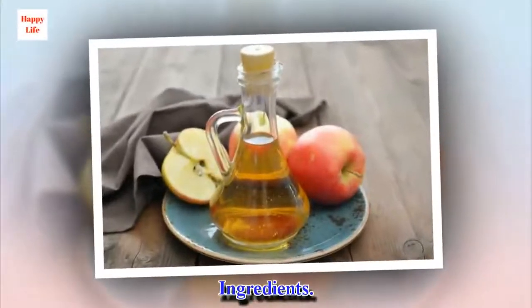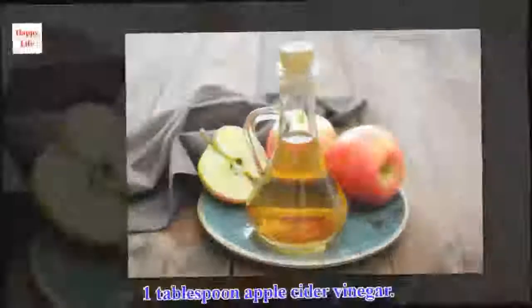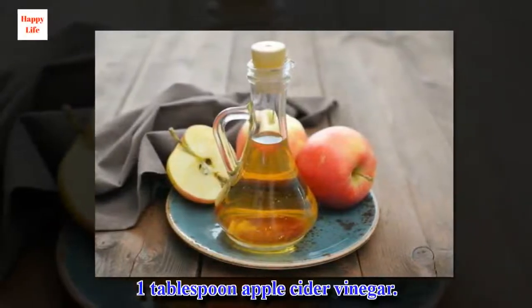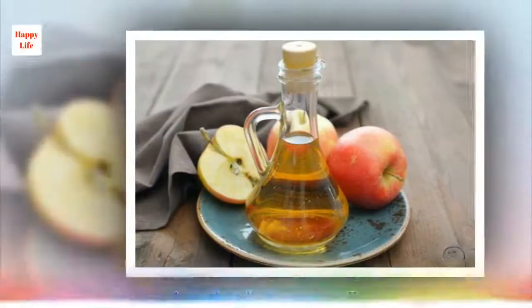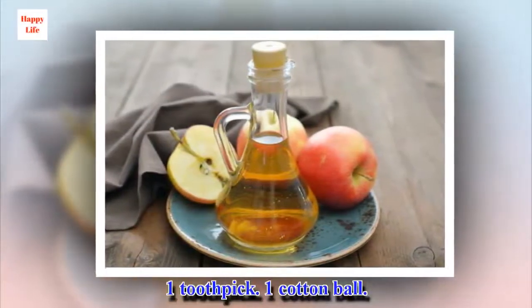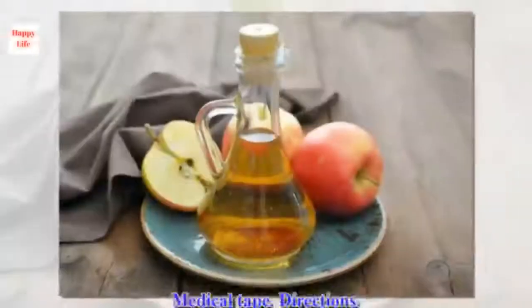Ingredients: 1 tablespoon apple cider vinegar, 1 toothpick, 1 cotton ball, medical tape.